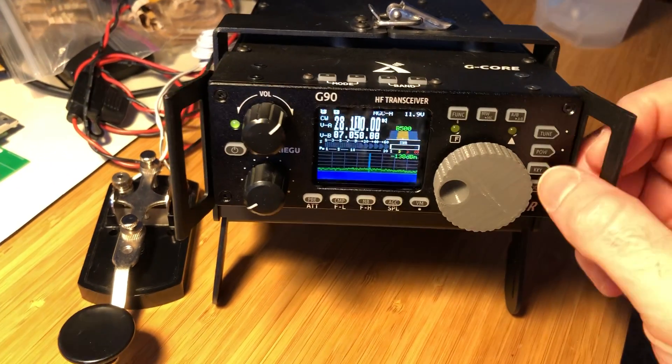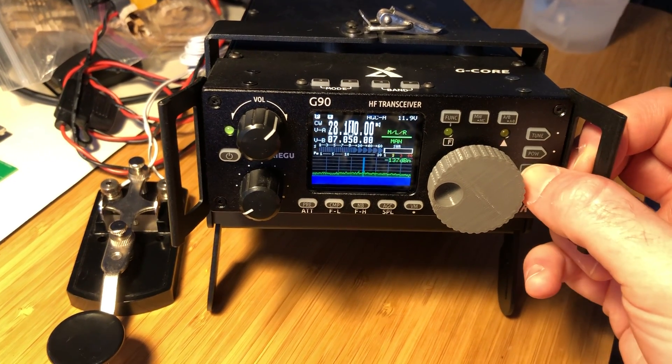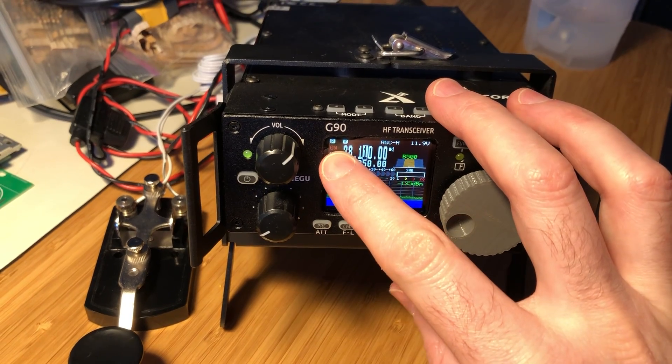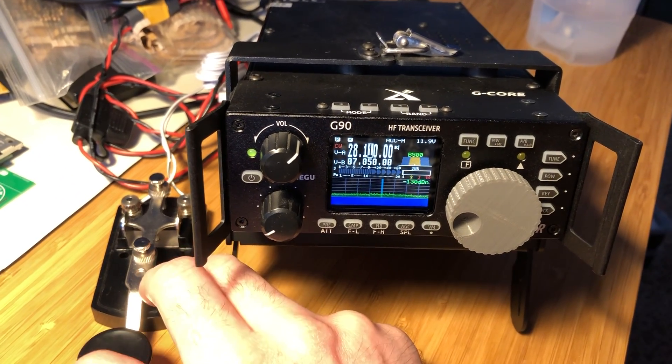As long as you've got a dummy load, that works. But if you don't have a dummy load, then to practice, what you can do is hit the key button here, go over to the QSK menu, and turn it to off. When the CW text here turns red, then when you hit the key, it won't transmit.